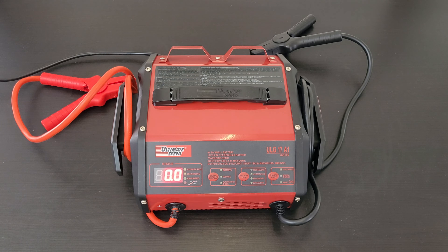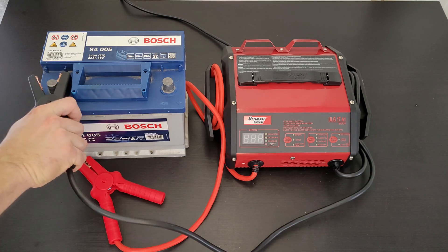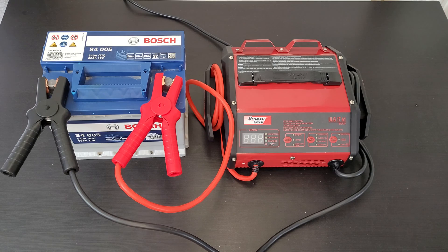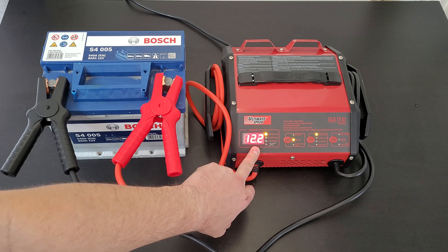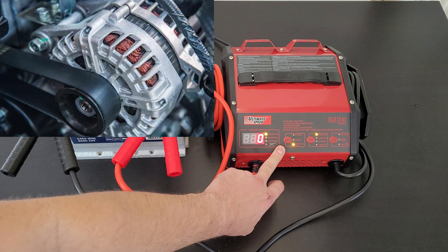Now let's bring my battery and charge it and see how it goes. My battery is 440 amps, 60 amp-hours. Connect negative to the negative pole and positive to the positive pole. Let's plug it in. We can see it instantly recognizes the connection — the display shows 12.2 volts.